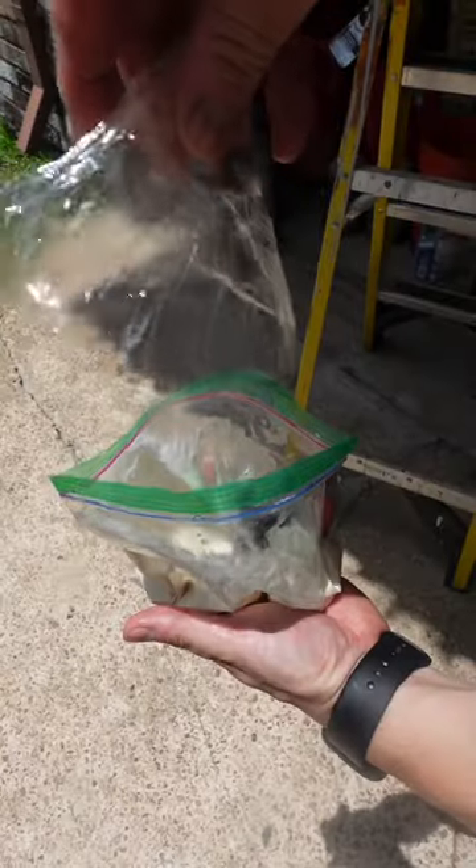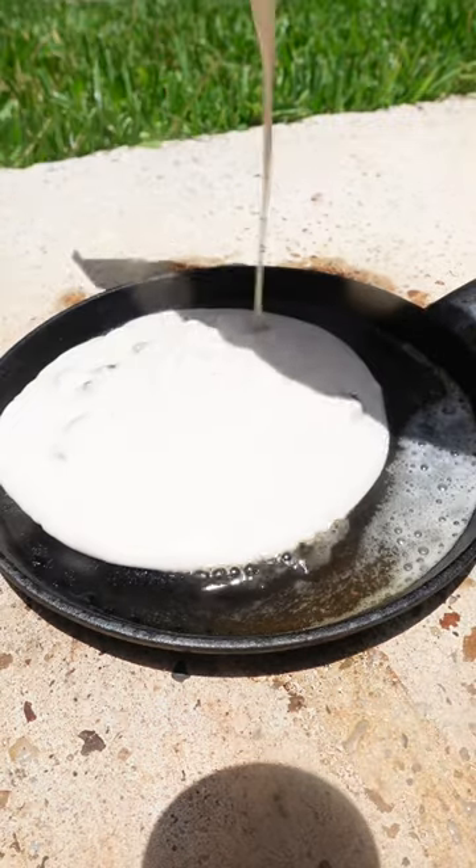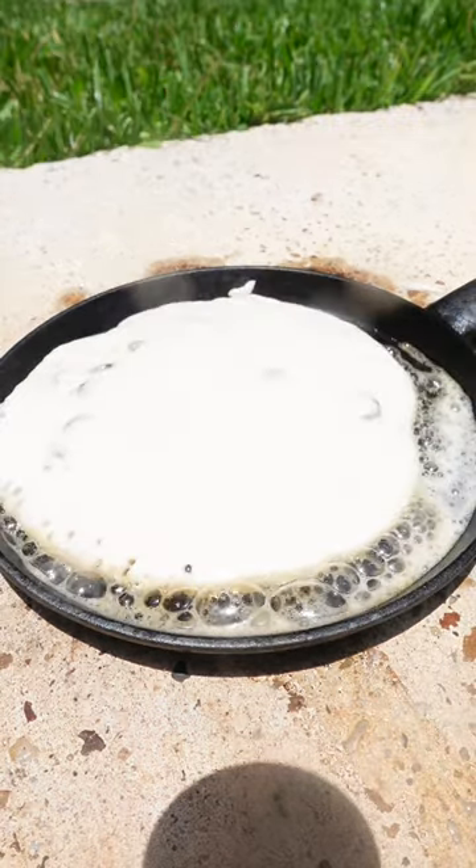Take your batter and mix in the chocolate chips — give it a mix. Put some butter on the pan, cut off a corner of the plastic bag, and pour your batter. Let it cook for 10 seconds, then remove from the pan.